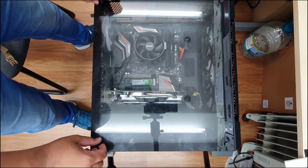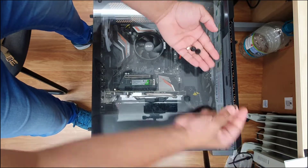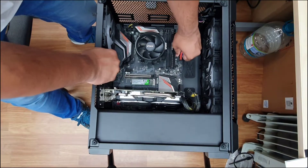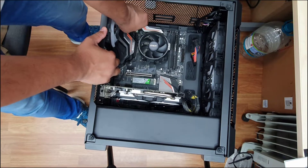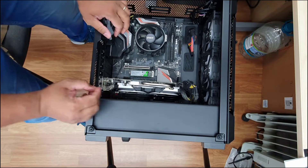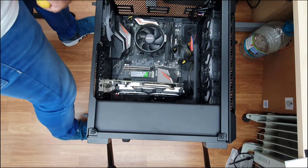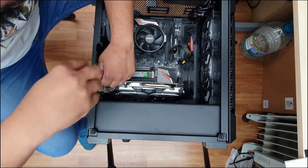When you are planning to swap your motherboard, the first thing is you have to be careful, because building a PC is one thing, but removing everything and putting it back is a different thing. First, you need to disconnect any cable connections coming from the power supply, ATX case, and almost everything.